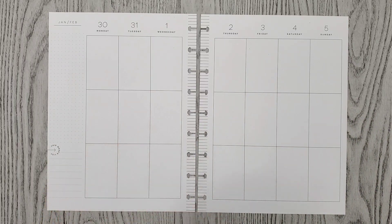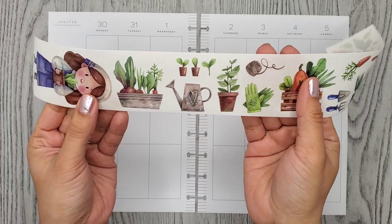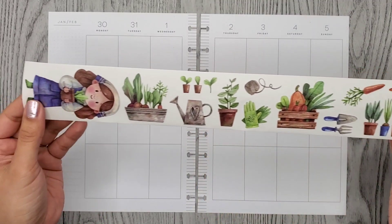Let me show you. I took out a strip so you can see — look how cute it is. We have all these plants and stuff, vegetables. So cute.